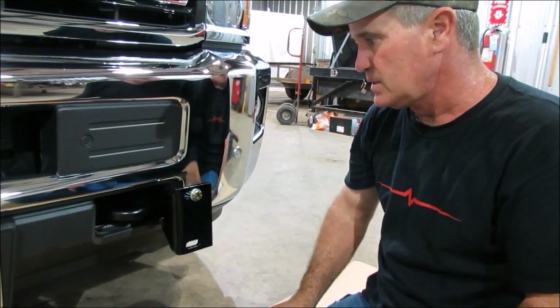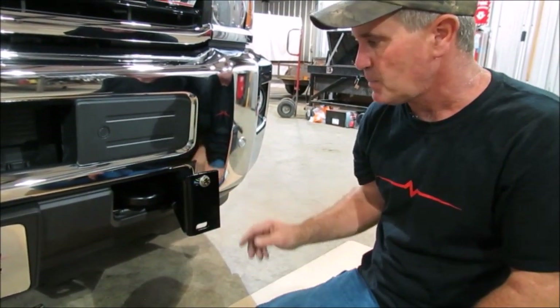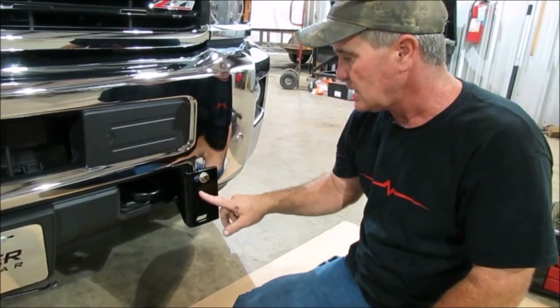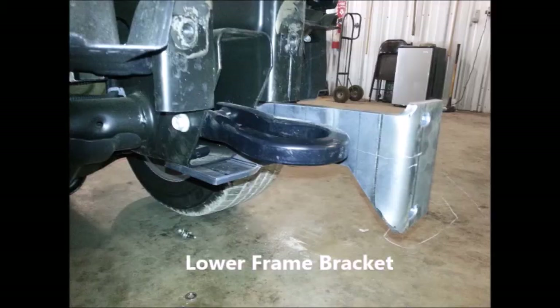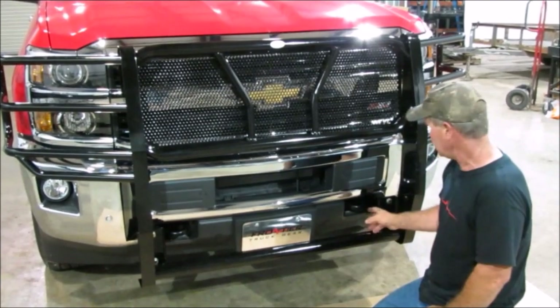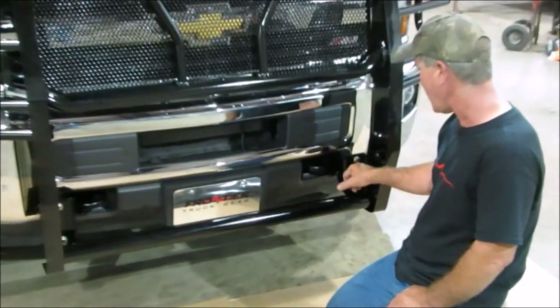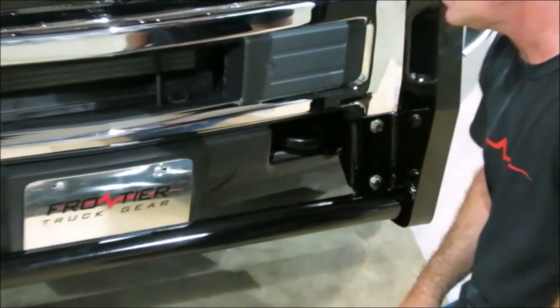Right now, to more easily understand how this is underneath, there's a picture you can see showing how the brackets go on without the bumper on the truck. This is now mounted up. You can see the bolts we talked about — the half-by-one-and-three-quarters. We've got four of them, two on each side.